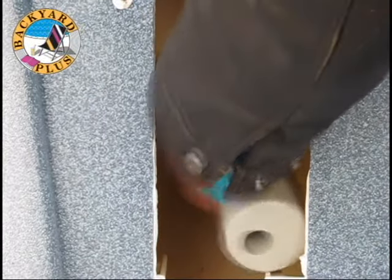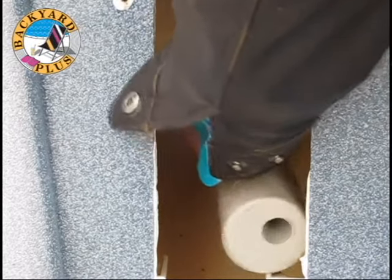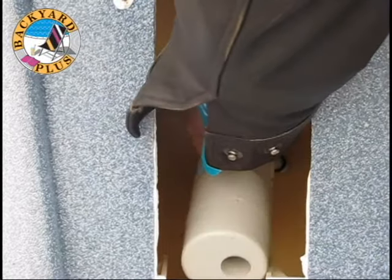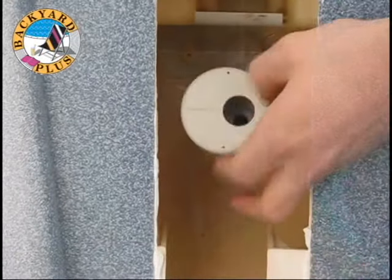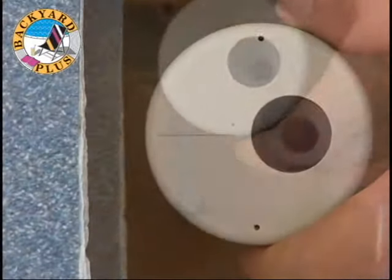Tighten the jet until it feels like it is about to get snug, then continue to tighten the jet until the airline is lined up with the barbed fitting. There are two dots on the face of the jet that should be aligned vertically when the jet is installed properly.